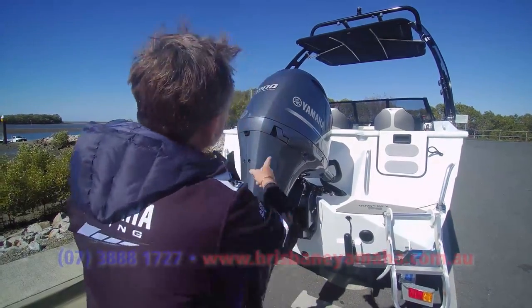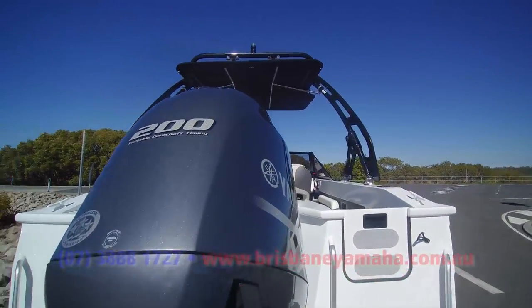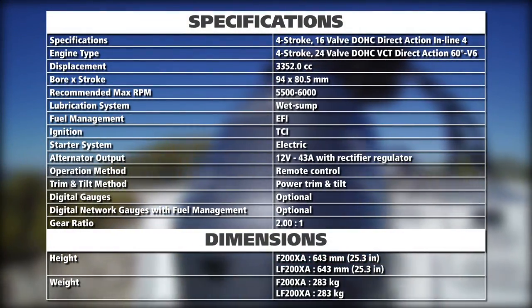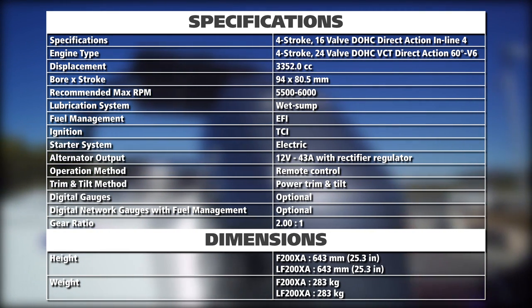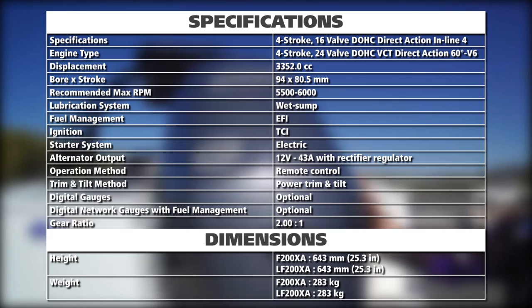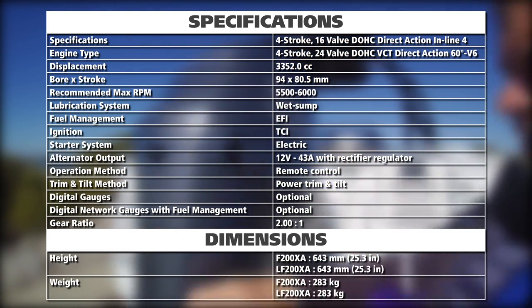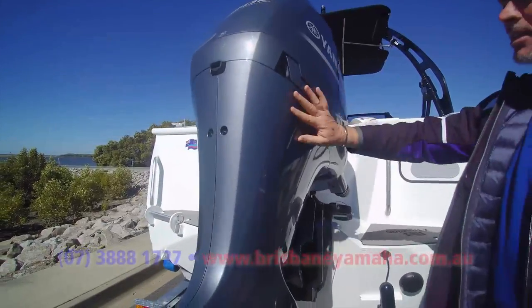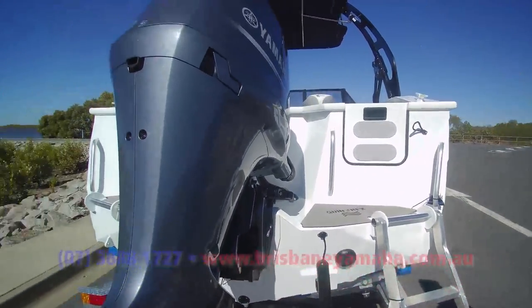Have a look — we've got a 200 four-stroke variable cam. These things are a beast. Dan will put up the specs on the 200. Use no fuel. There's nothing like a Yamaha. Every country in the world they're the best, they win every award for customer service, they don't break down. We've got the YDC painted aluminium, twin cams. They're just the best.